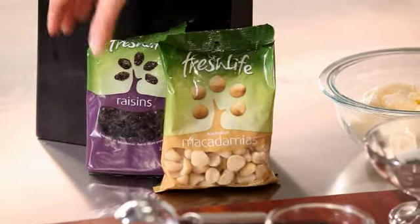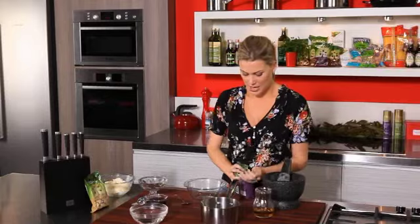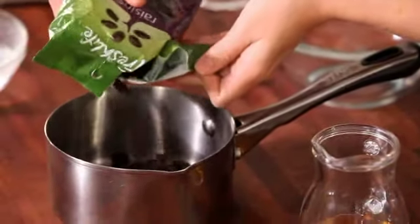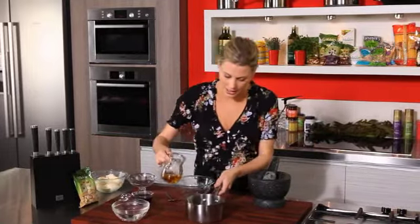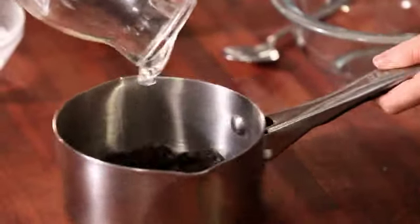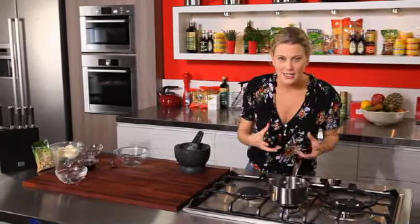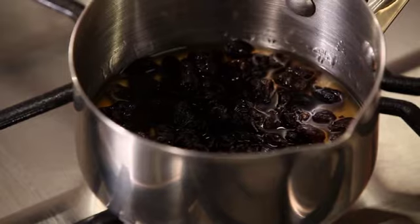First of all, I've got some raisins here. I'm gonna pop them into a saucepan — about a handful. I've also got some rum here and I'm just gonna soak them in there for a little bit. I'm gonna pop that on the stove for about five minutes, and that's not only for the alcohol to cook off, but also it's gonna allow the raisins to soak up all that lovely rum.